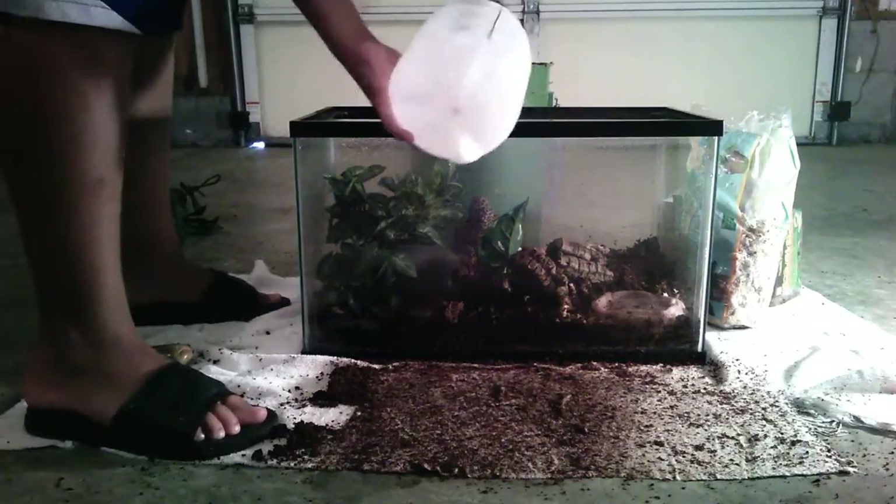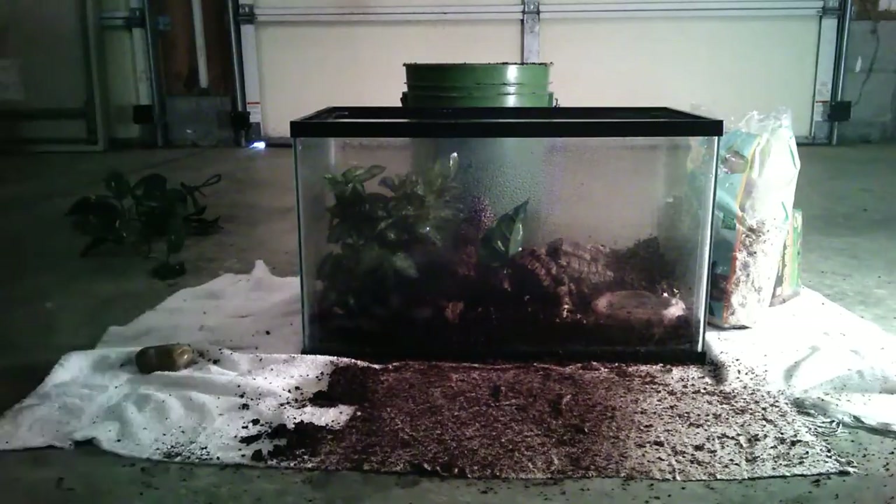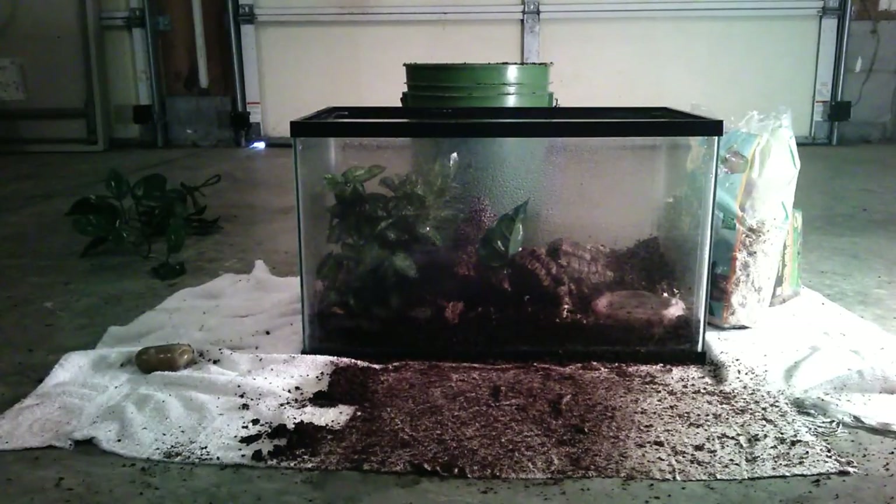Get a good spray down. That should be good since the soil is already pretty moist.